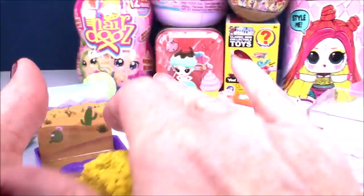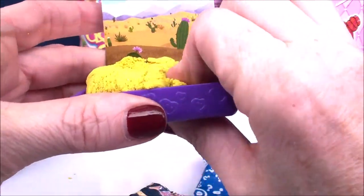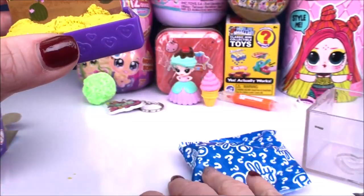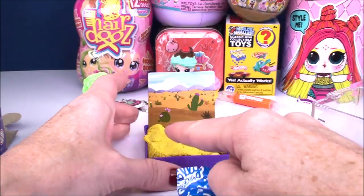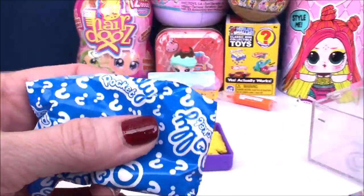What do you call it - the kinetic sand sometimes comes from those kits with the box on the bottom. That's what it reminds me of. Keeps all your sand in one place.